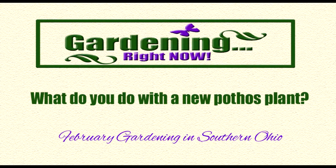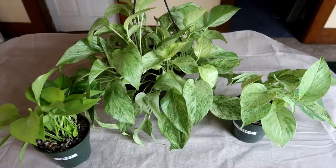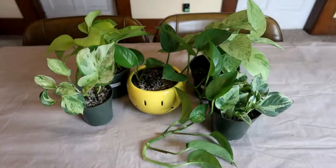Hello, welcome to Gardening Right Now. Please like and subscribe. Today we'll be showing you what we do when we bring home a new vining house plant.